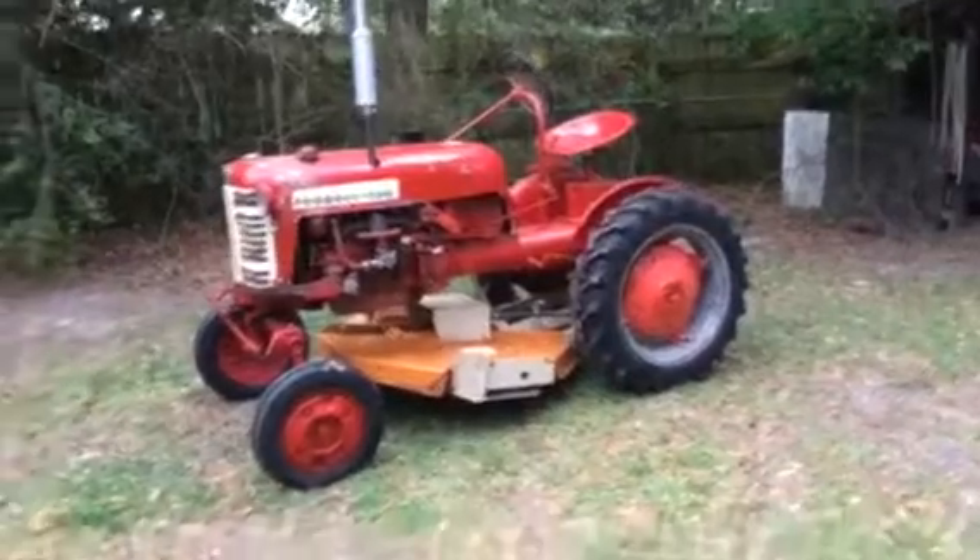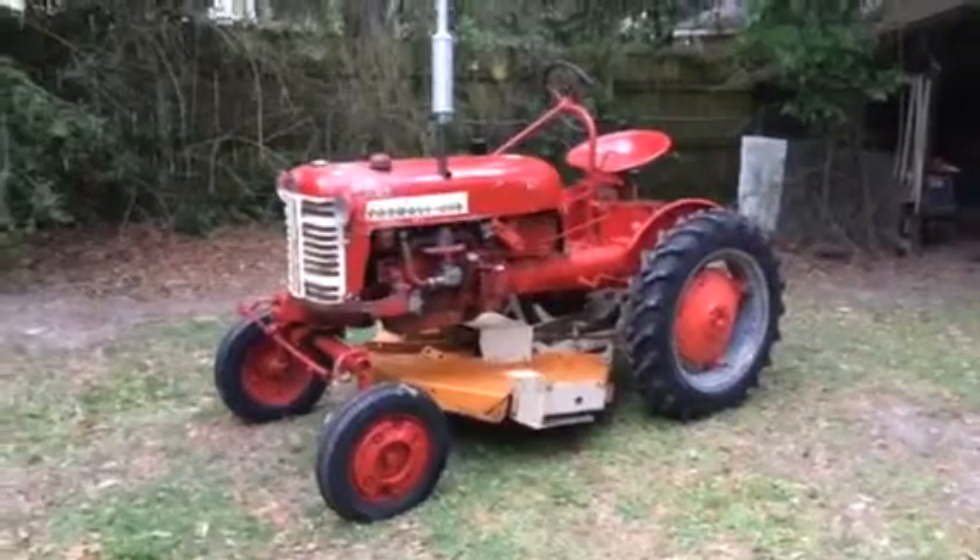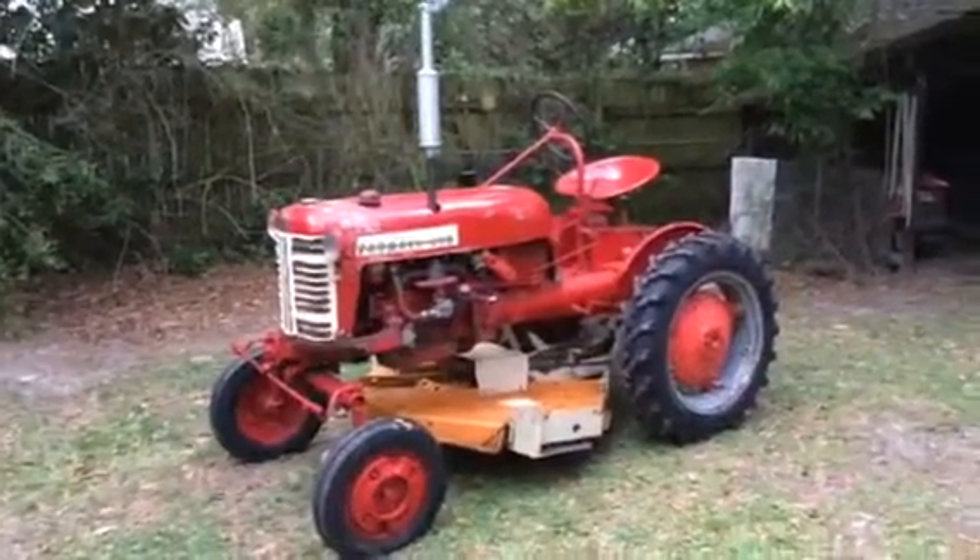It's a little fun project and at some point it'll get a complete restoration — new tires and all that good stuff. But for now it's running right along.